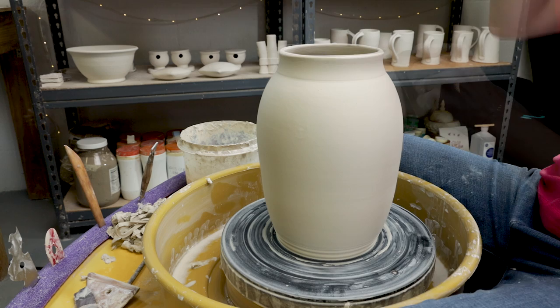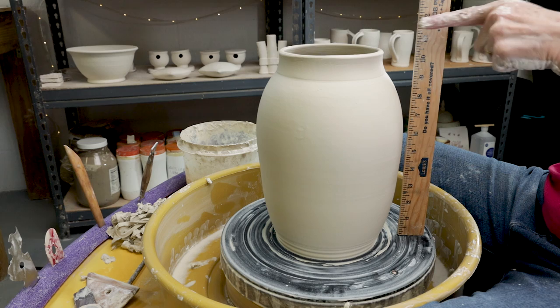It looks like it's about ten and a half inches tall. Thanks for watching. If you like our videos, please subscribe and share. I'll see you next time in the studio.